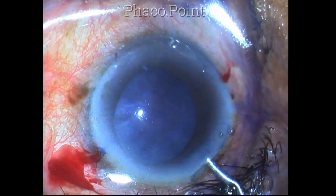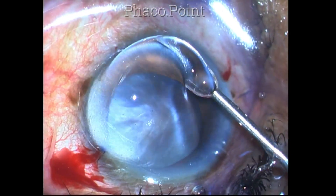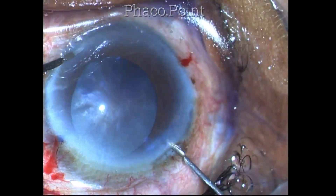In this patient I used only hydroxypropylmethylcellulose 2% for the entire surgery, in order to coat the epithelium as well as the endothelium.